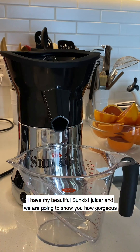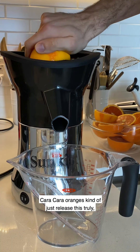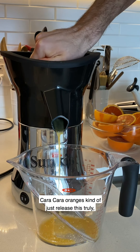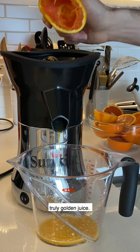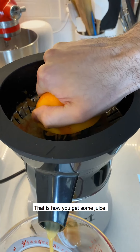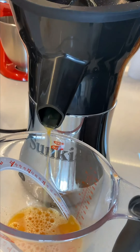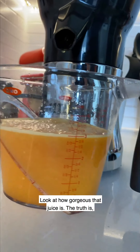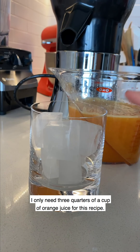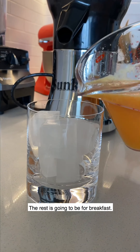I have my beautiful Sunkissed juicer and we are going to show you how gorgeous Cara Cara oranges just release this truly golden juice. That is how you get some juice. Look at how gorgeous that juice is. The truth is I only need three quarters of a cup of orange juice for this recipe — the rest is going to be for breakfast.